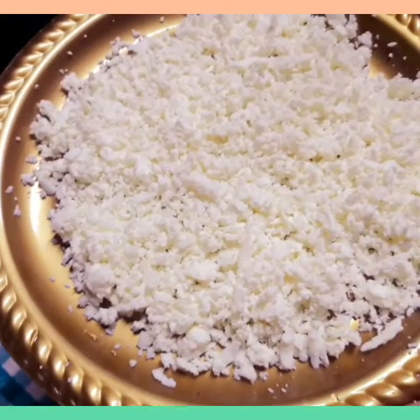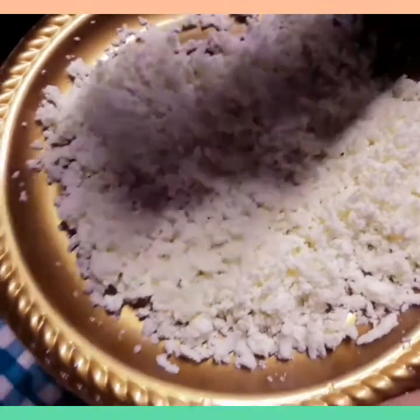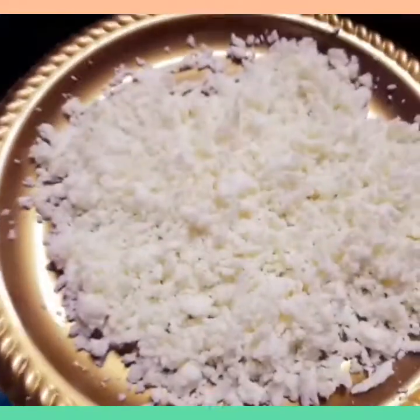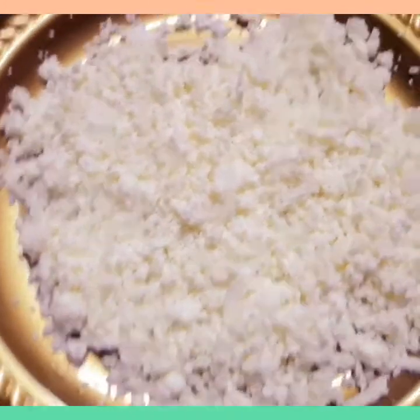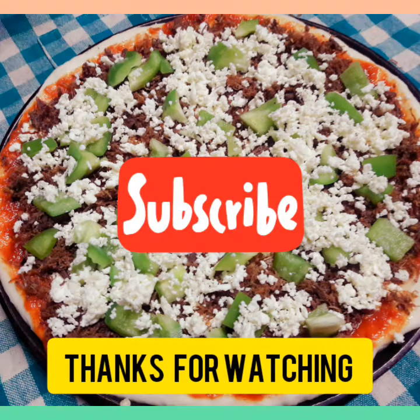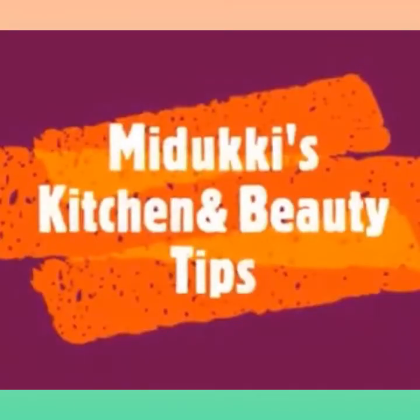We will put the cheese in the pan — we will make a pizza. Let's try it in the pan. I will try the mozzarella cheese in the pan. I will make the pizza ready. Thank you.